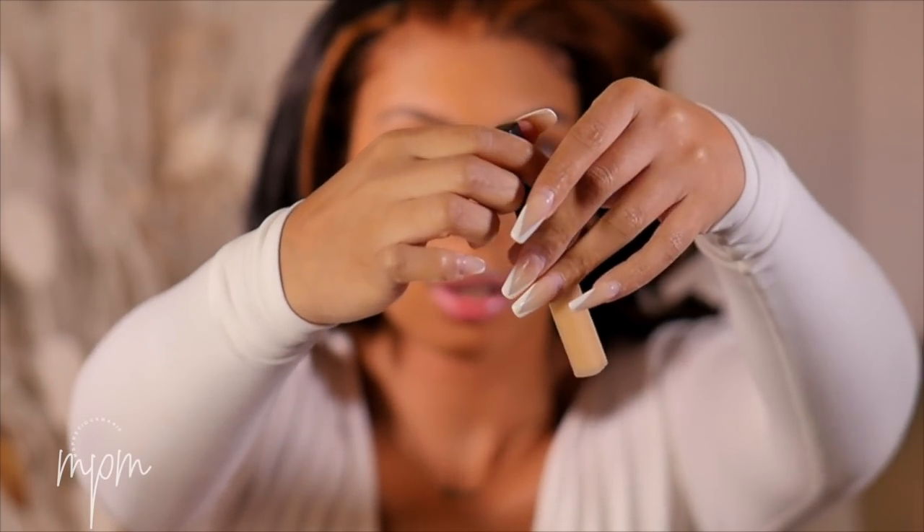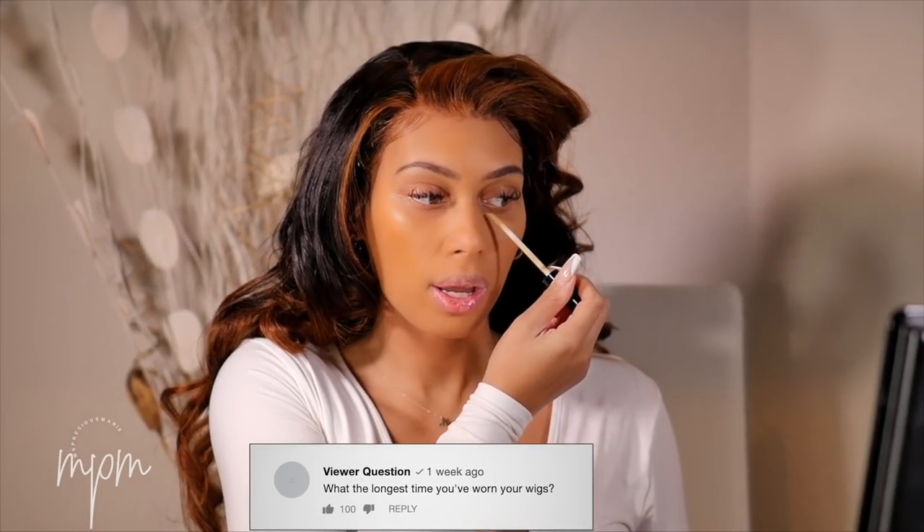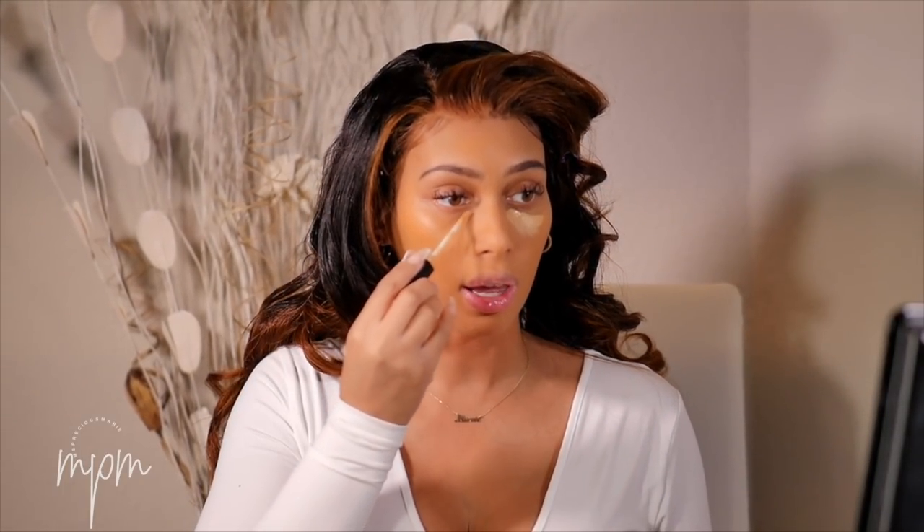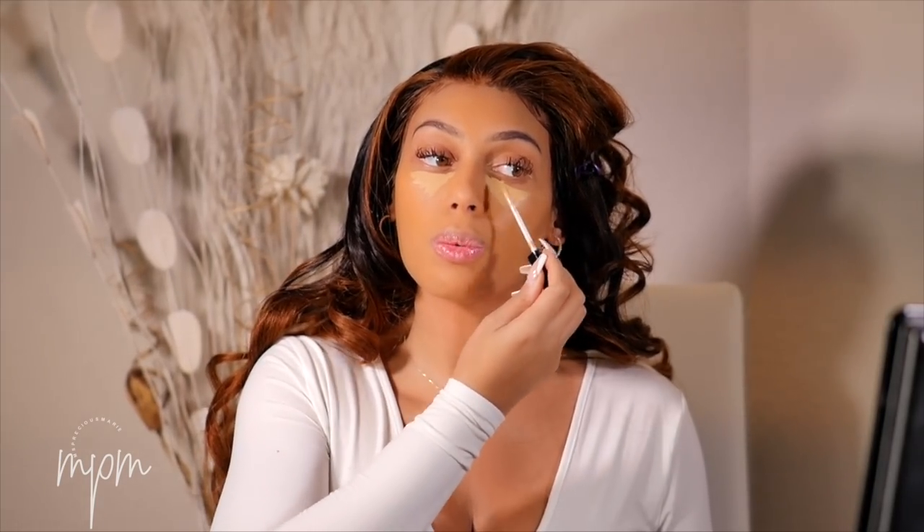I'm going in with the Maybelline Fit Me Concealer in the color Sand. The next question is: how long do you typically leave your wigs on and what's the longest you've worn one? The longest I've worn a wig was most likely about a month. Some of you feel like maybe I don't really get a chance to test out my wigs a lot because I'm taking them off and putting them on for videos. Normally the styles I prefer to wear when I'm not filming are natural hair colors and Swiss lace.